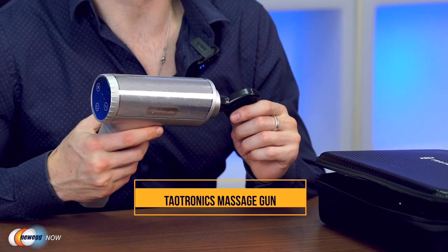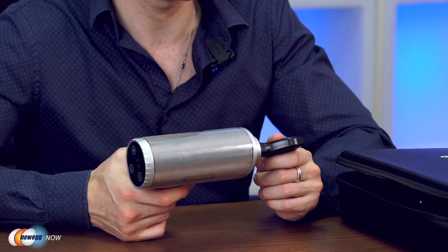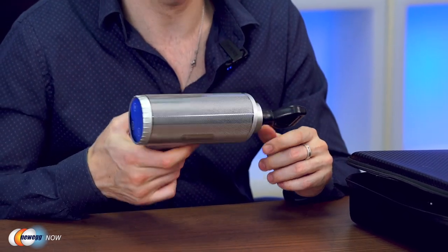So that's our look at the TaoTronics massage gun. If you're active or just actively combating aches and pains, a percussive massage gun is certainly worth a try. At its price point, this is actually a really good massage gun — I've used some of these before, I do like to exercise, and I was impressed by this. Check out the product link in the description below. We also have laptops, gaming accessories and other gadgets, so head on over to Newegg.com for more great deals. I'm James Oliver — enjoy your tech and I'll see you in the next one.